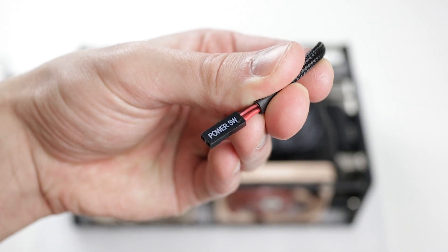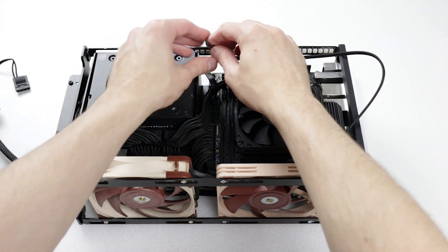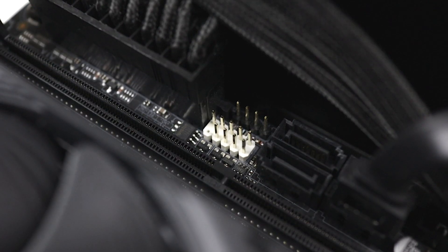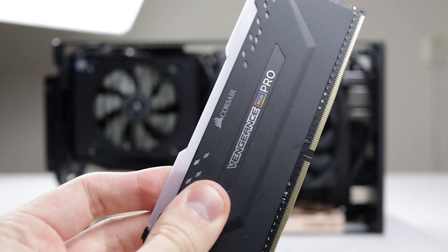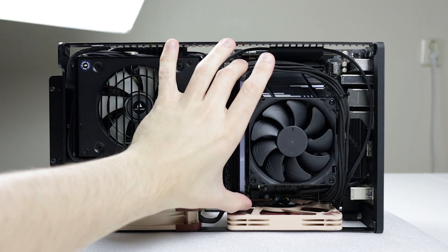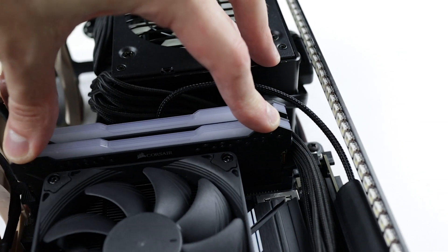Now let's move on to the power button. I usually push it through the riser cable. Secure it to the front panel connector pins on your motherboard — be careful, if you break them you'll basically have to get a new motherboard. Now add your RAM sticks and be sure to align them correctly. Push them down until you hear a click.